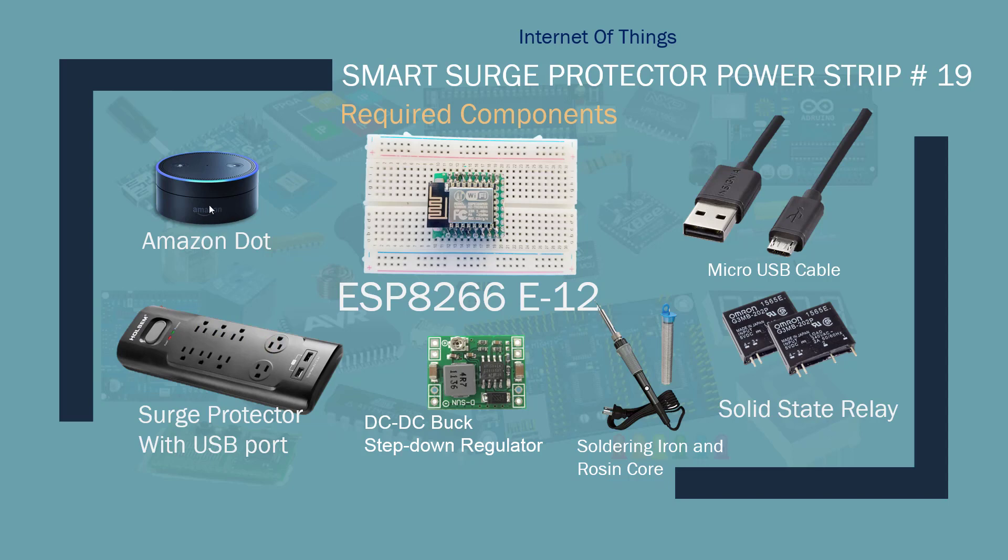For this tutorial we're going to need an Amazon Echo or Dot, an ESP8266 — you can't use NodeMCU unless you have a big power strip to fit it in, so you're going to need the plain chip. You'll also need micro USB cables, two solid state relays — I'm going to put one on each column. They're rated for two amps, so the total load cannot exceed that. You'll also need a soldering iron, some flux, and resin.